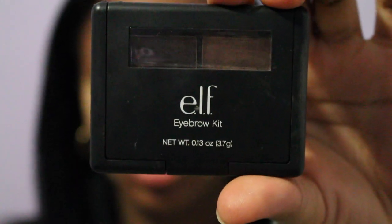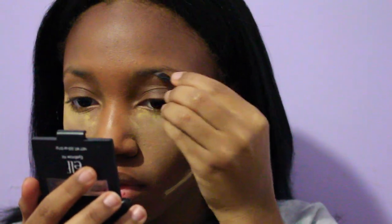Now I'm going to do my brows, taking Elf's brow kit and using the wax and the powder to draw the shape of my brows. After drawing out the shape of my brows with Elf's brow kit, I'm going to use L'Oreal's Brow Precise to fill in the sparse areas.